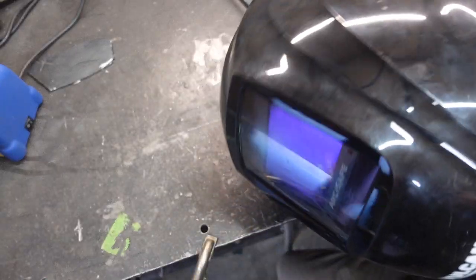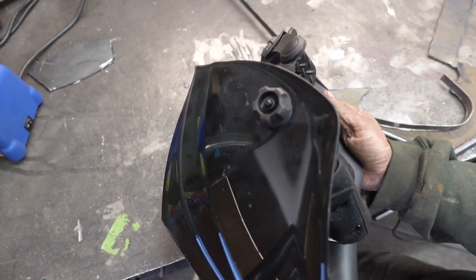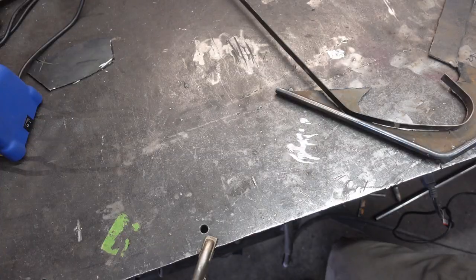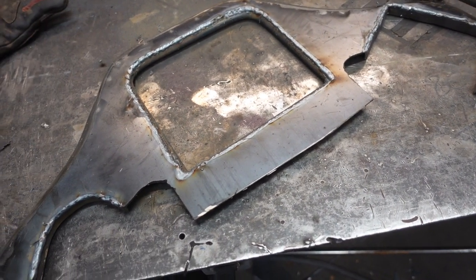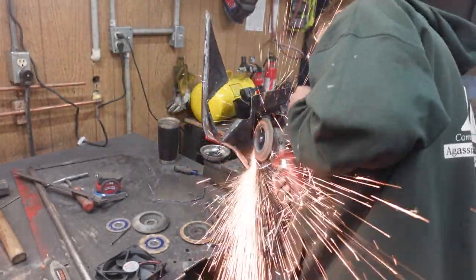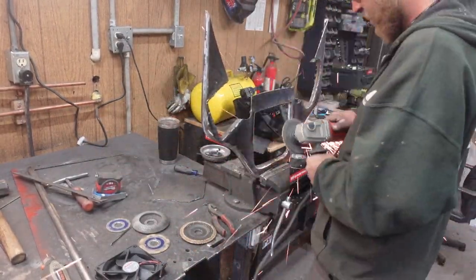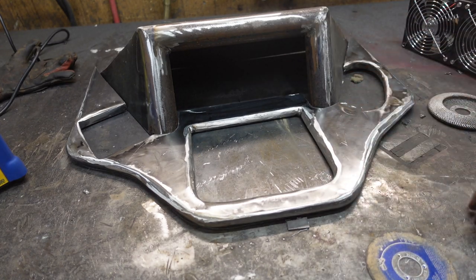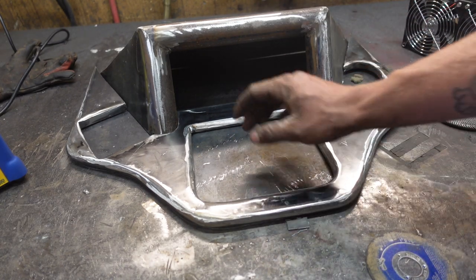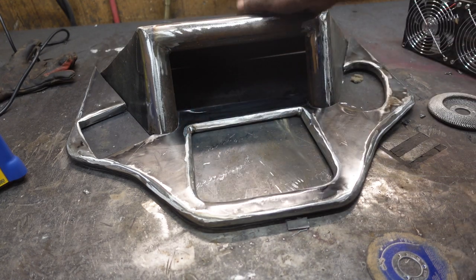I just put my mask on and boom — got a tablespoon of grinding dust down the back of my shirt. That is nasty. Got all my inserts done and now we grind. We got our two pieces — they fit together poorly, but good enough for me. Now we got to cut a vent hole for in here and we got to cut something for the back as well.